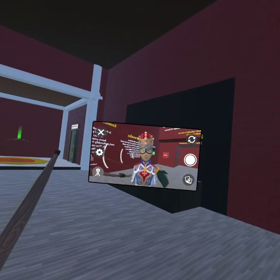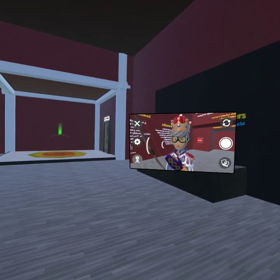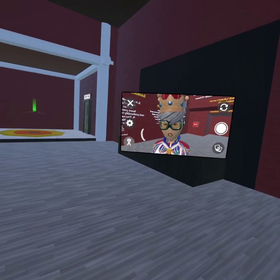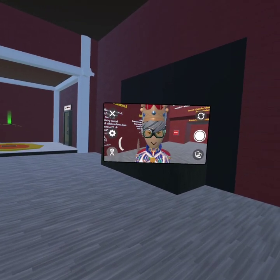Alright guys, so today we're going to be doing a tutorial video. We're going to be doing a double shot video on how to double shot. Lots of people have already made tutorials, but I'm just going to be making another one on how to double shot.